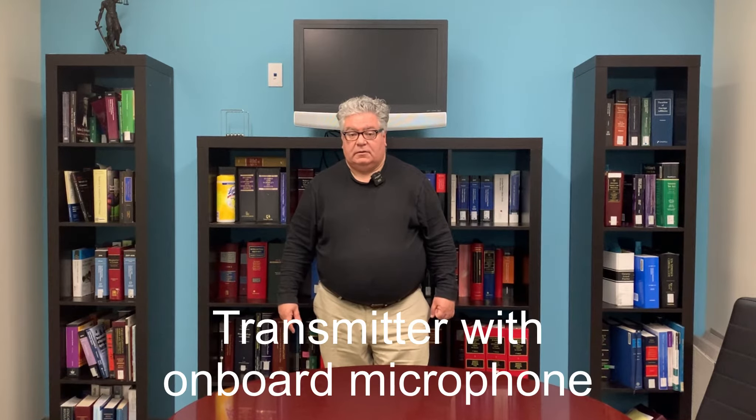Now I'm quite a bit away from the iPhone — about 15 to 20 feet. This is where I would typically position my DSLR with the 50mm lens when making a video, and this is exactly why I need this type of wireless lavalier — so I can talk without wires connecting me to the camera.